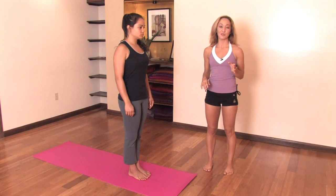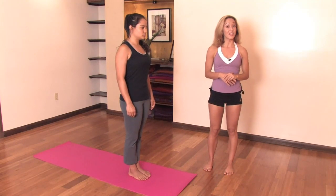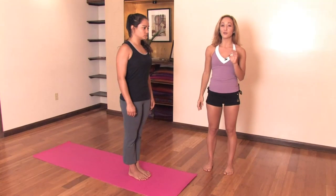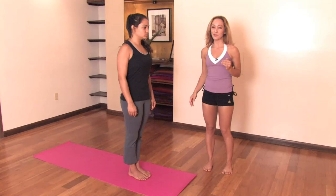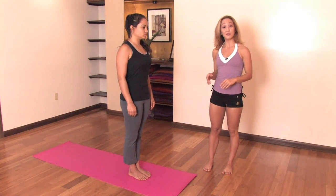My teacher, Sri K. Patabi Joyce, was the master of this lineage until he passed away. The best way is to learn from a teacher, but if you want to try it at home, you can start off with Sun Salutation A and B, which my teacher, Sri K. Patabi Joyce, always said was a complete practice in and of itself. Anna will be demonstrating today.